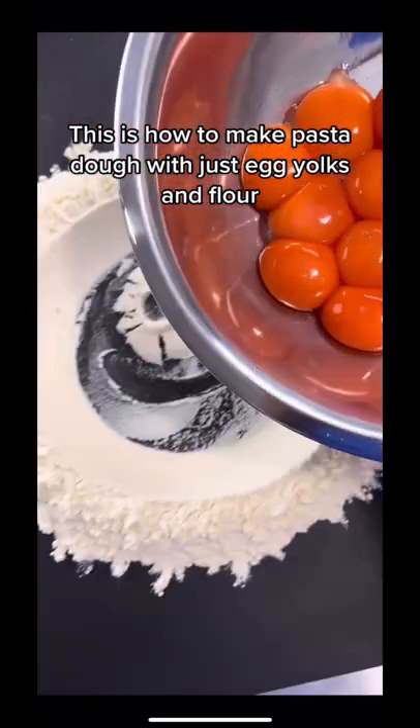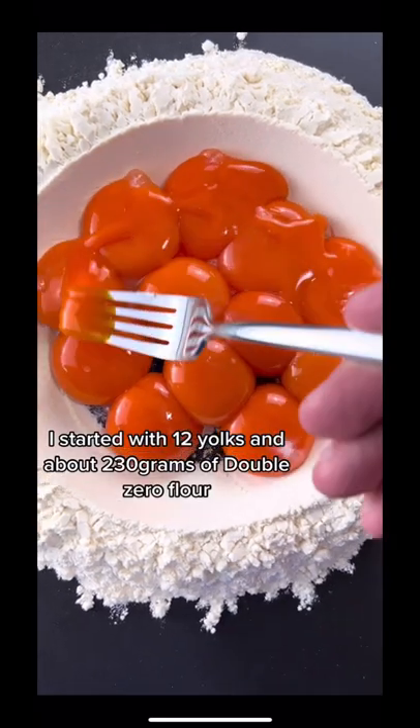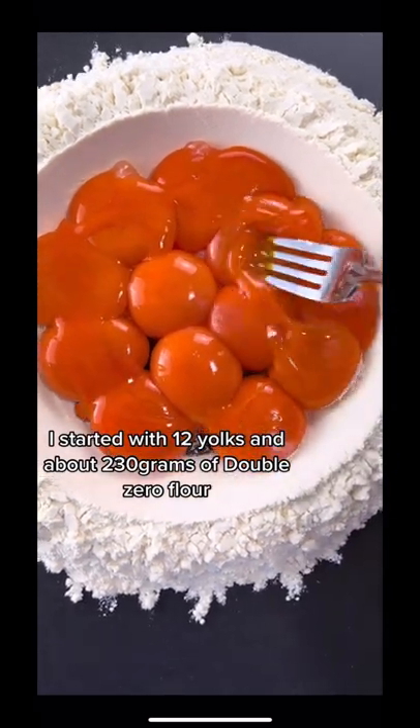This is how to make pasta dough with just egg yolks and flour. I started with 12 yolks and about 230 grams of double zero flour.